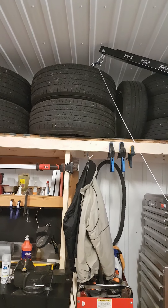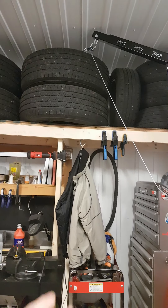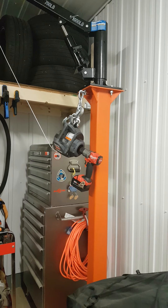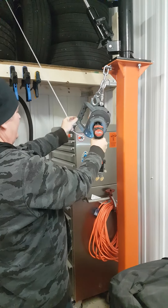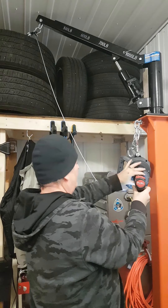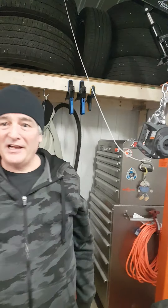No lifting, no force — easy peasy. The pedestal and the drill, it all worked just fine. Sweet setup. Simple as that.